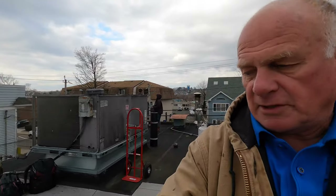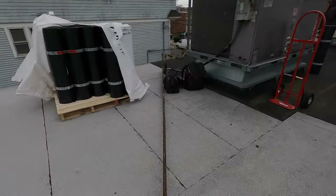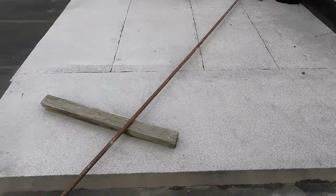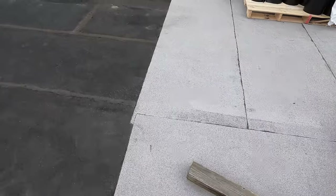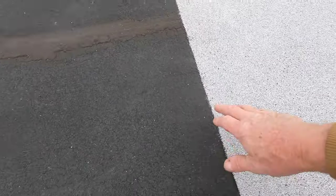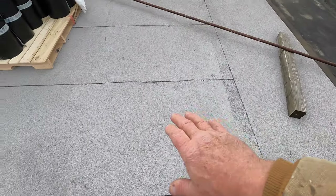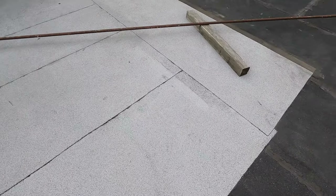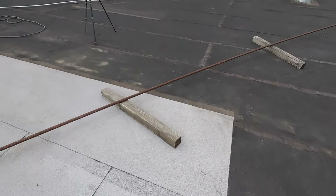I want to show you a roof patch I did about seven years ago. This is the patch — it's about seven years ago, okay, it's a torch down. I went over an existing torch down. This is the old one, this is the new one, and you cannot tell — it still looks new. That's how good this is.